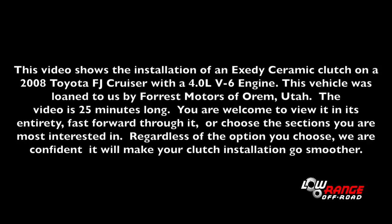This video shows the installation of an Exedy ceramic clutch on a 2008 Toyota FJ Cruiser with a 4.0 liter V6 engine. This vehicle was loaned to us by Forrest Motors of Orem, Utah. The video is 25 minutes long. You're welcome to view it in its entirety, fast forward through it, or choose the section you are most interested in. Regardless of the option you choose, we are confident it will make your clutch installation go smoother.